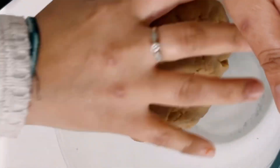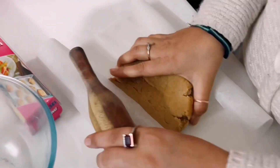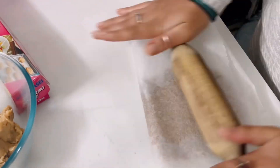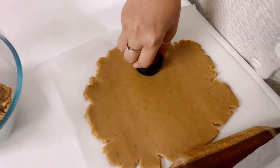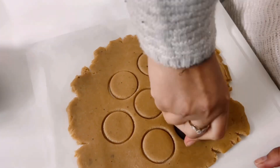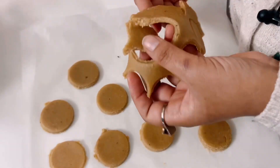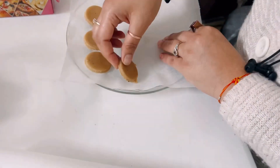Your milk mixture looks like this. Now I will add a little bit more milk. I have used a butter paper so that it doesn't stick anywhere. You can adjust the milk as needed. Now we will bake it.